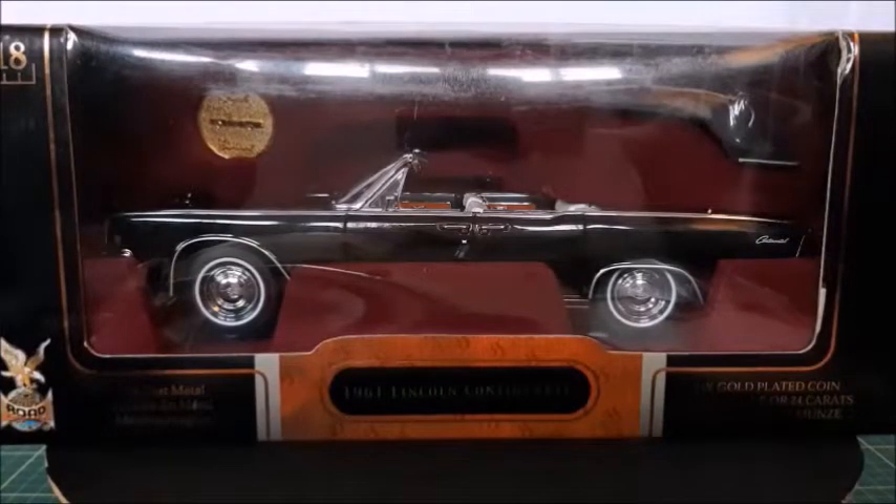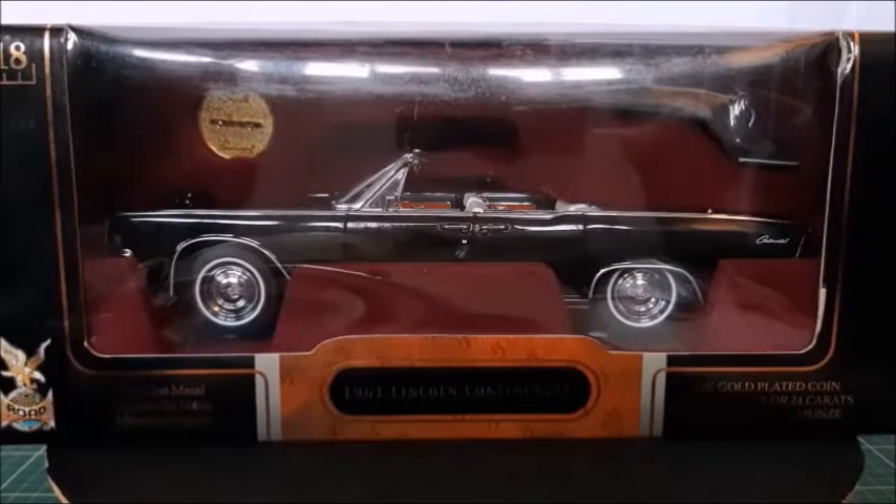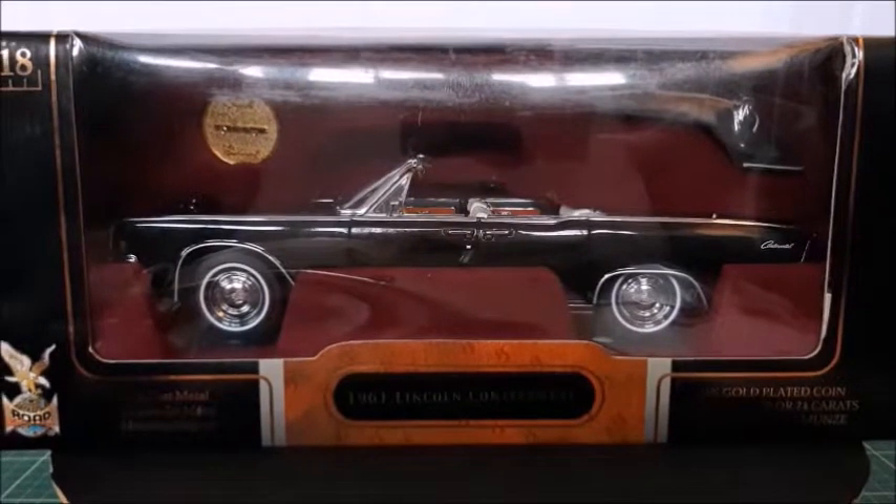Hi there! This is the iCast channel and on this video I'm going to show you this 1961 Lincoln Continental Convertible, made in a 1-to-18th scale by Road Signature. So if you like those big cars, those classic American cars, don't miss this video because we're going to unbox it and take a better look at this car. Let's go!